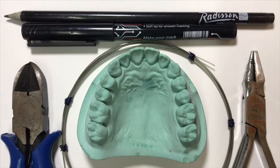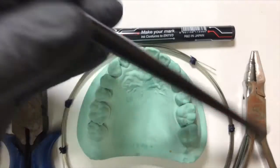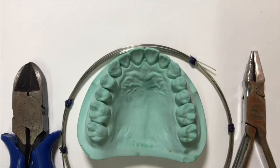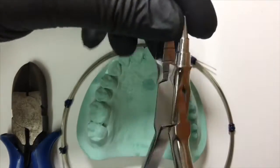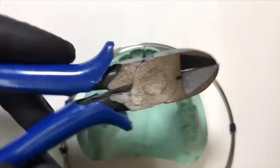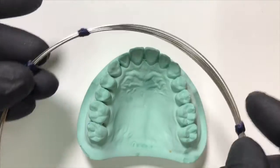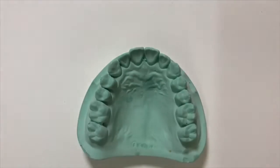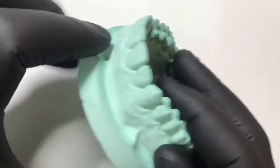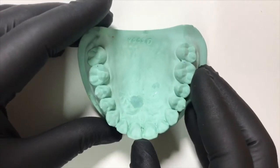For its fabrication we require a marking pencil, a marker pen, a universal plier, and a hard wire cutter. For its fabrication we use a 0.7 mm or 0.6 mm wire. We are going to learn on an ideal cast, specifically on the upper two-three. So let's begin.